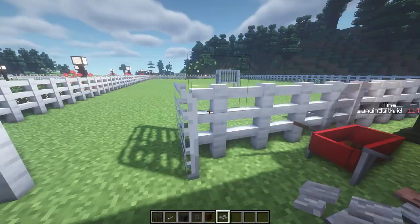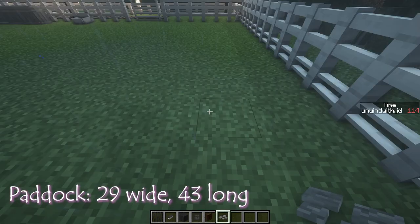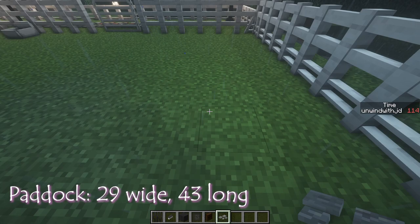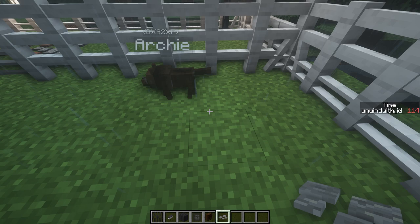Let's head over to the paddock area. This was smaller at first, but I decided to extend it out further because it just didn't seem big enough. I will count it for you — it's 29 blocks wide and 43 blocks long. That is the inside area, which means your fences will be outside of that number. I just placed a water trough and some paddock feeders.